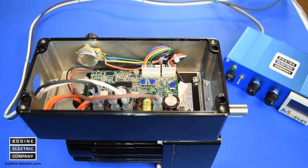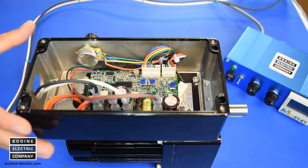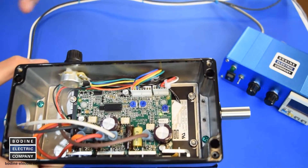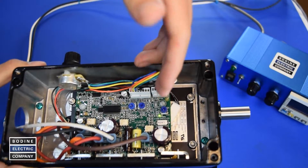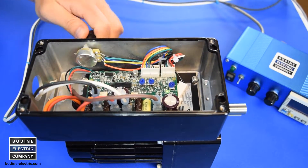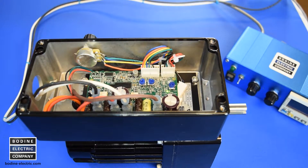Now you can connect the 24 volt power supply to a 115 VAC power outlet. The gear motor control receives power, and the green power indicator LED on the PC board turns on. Turn the built-in speed pot on the side of the control enclosure to regulate the gear motor drive shaft output speed from 10 to 100 percent. It's that simple.